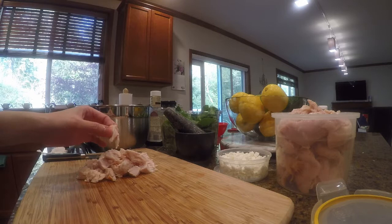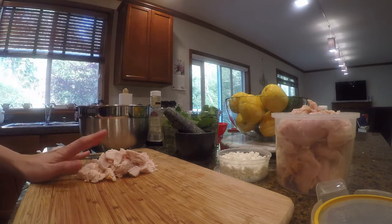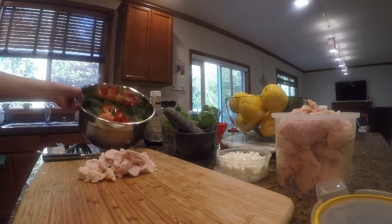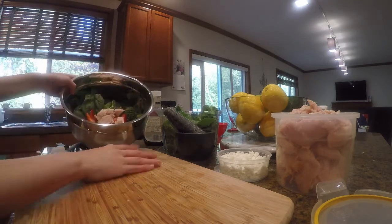If you like your ingredients to be warm, you can pan fry it first before you put it into the salad, but today we're going to have a cold salad. So we have nuts, strawberries, and then we have chicken.